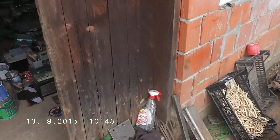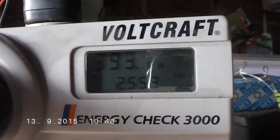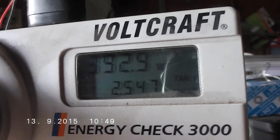Now we will see how much power this electric motor consumes. You can see around 400 watts — almost 300, 93, 94.